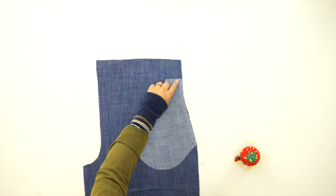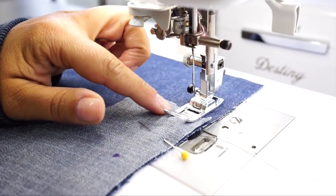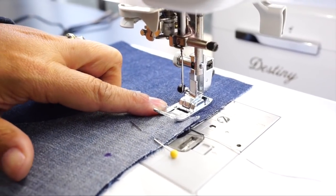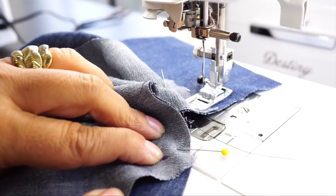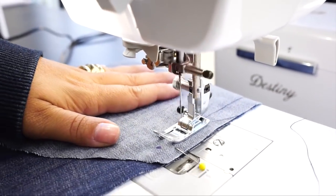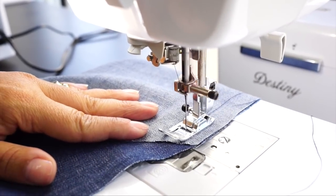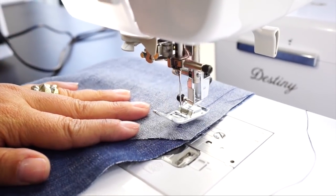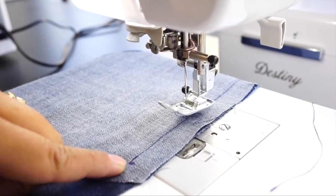We're going to stitch using 5/8 of an inch seam allowance, sewing 5/8 of an inch away from the cut edge. Backstitch at the beginning and sew all the way down until we get to that bottom dot — stop stitching at the dot and backstitch. Now take your scissors and clip to the dot, but don't clip past the dot.